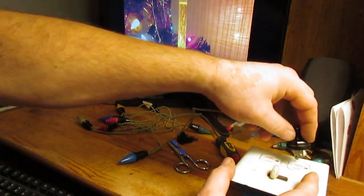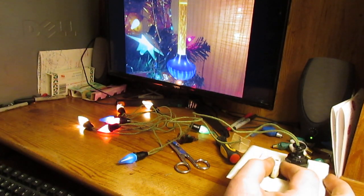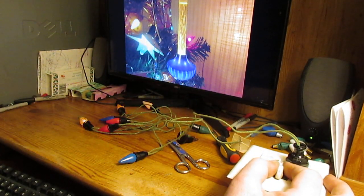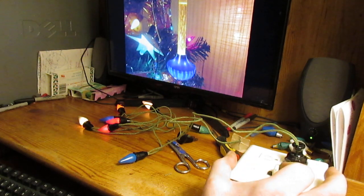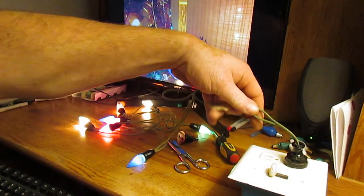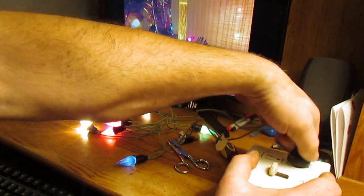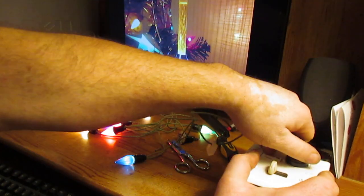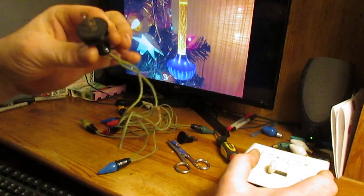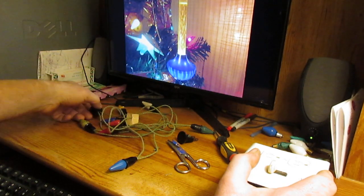Then we plug them in and see if they work. I have my dimmer box on the table, and yes — that string of lights works again! Now you can actually unplug them without having a blade pull out of the socket. It's that simple to fix an old set of lights.